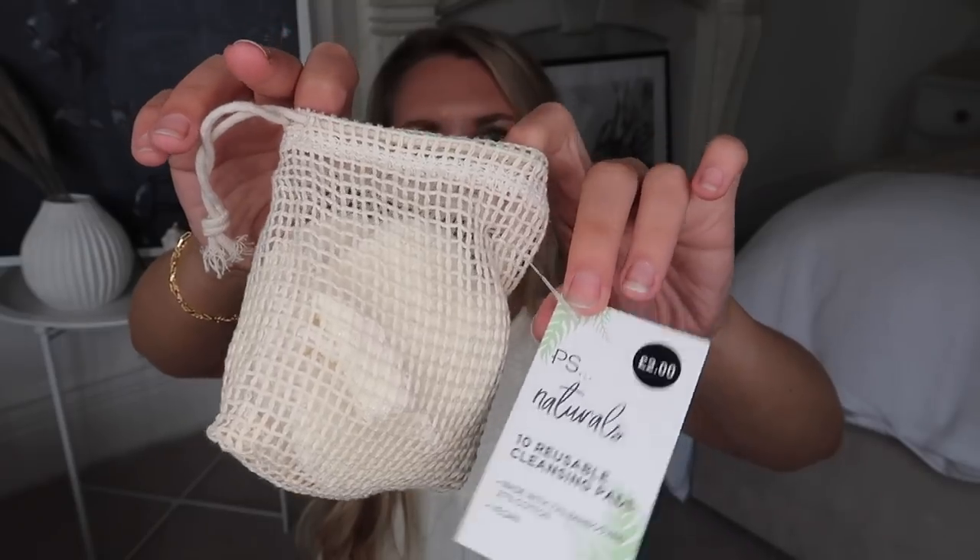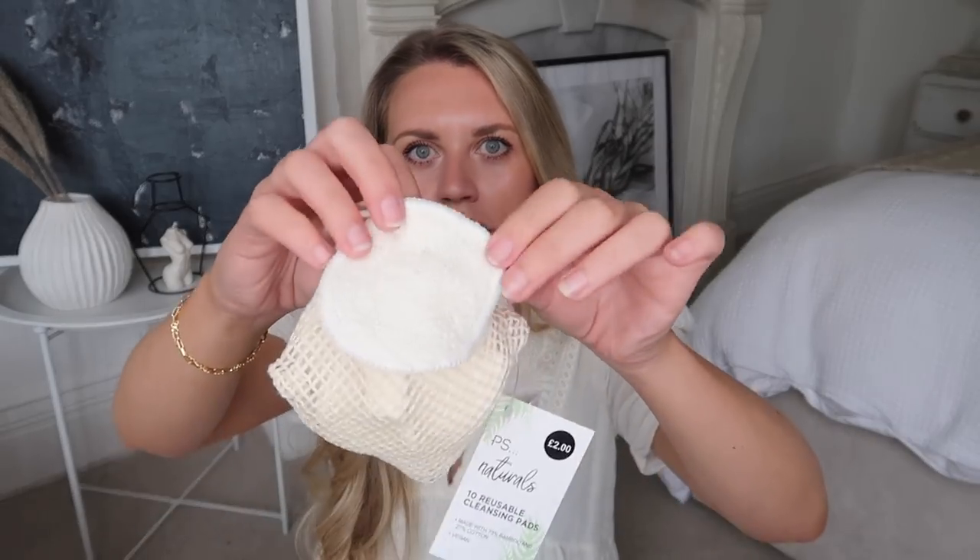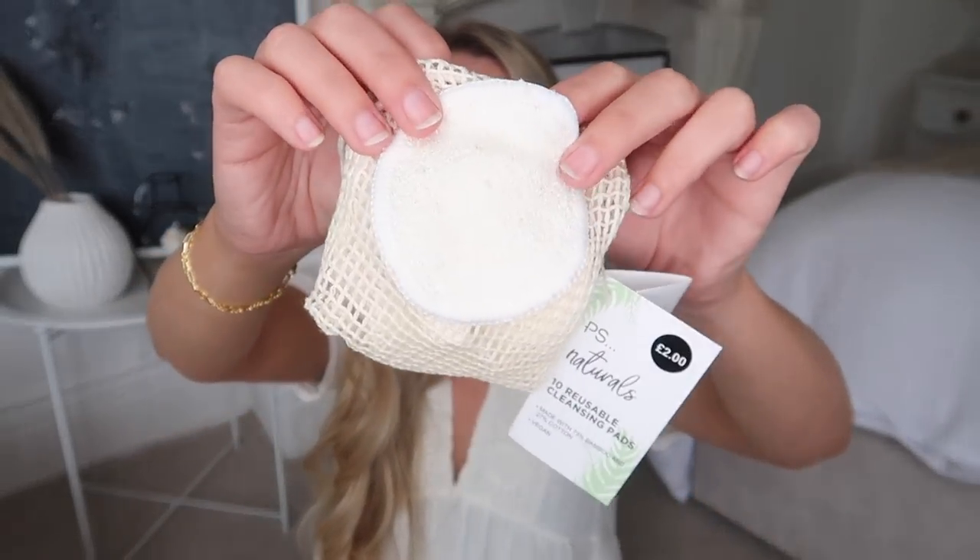The first little bargain find is from the beauty section on the White Company. They have a little canvas bag with seven reusable cotton pads for removing your makeup — eco-friendly, reusable, washable — and they are £15 for the set of seven. In Primark, these are £2 and you actually get 10 in the set, which I think is a more manageable amount. Because if I'm wearing a little extra makeup, I tend to use two pads.